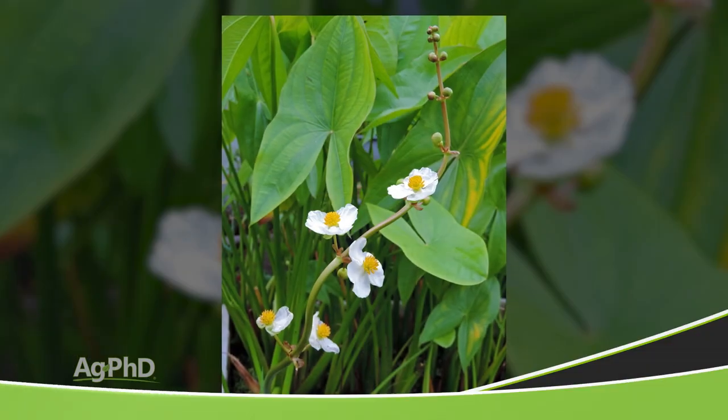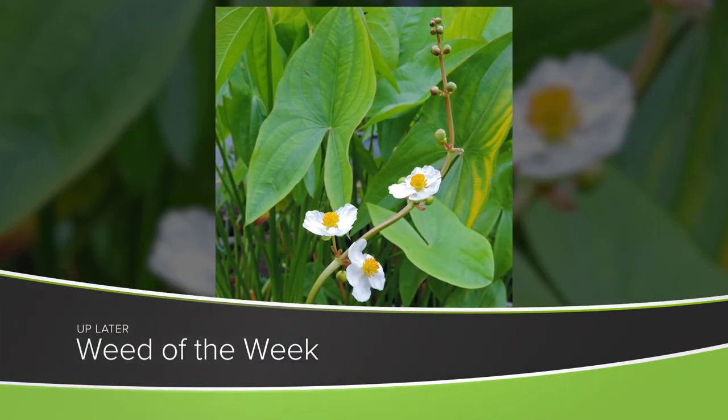Well, cation exchange capacity is certainly important to understand if you want to raise those big yields, but so is getting weed control in line on your farm. Can you identify this week's Weed of the Week?